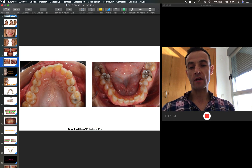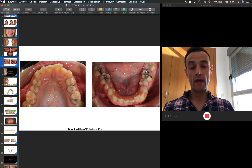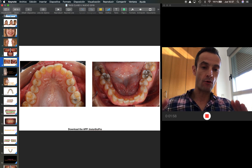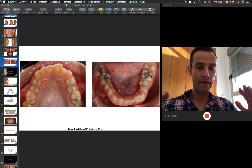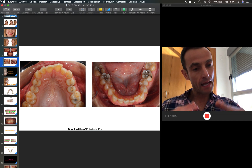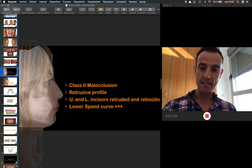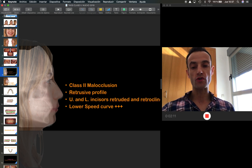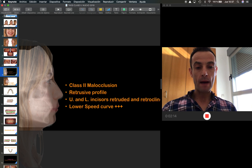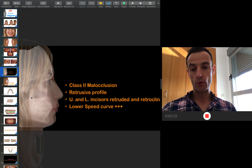Analyzing the arches, you can see we have a really narrow upper arch, and because we have a collapsed upper arch where the molars are rotated and the second molars are expanded, I'm going to take advantage of the expansion of the second molars to compress them, and it will help me to develop the arch. This is the problem — we have a Class 2 occlusion with a retrusive mandible, where upper and lower incisors are retroclined on some and protruded on others.